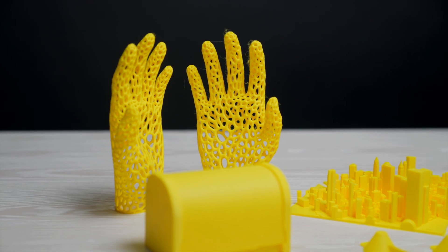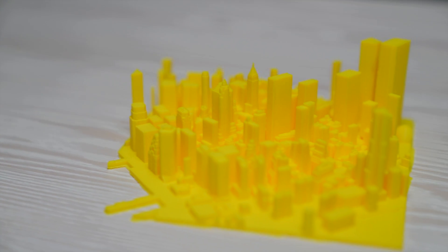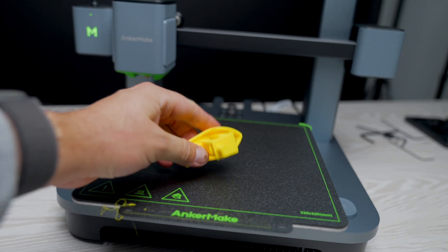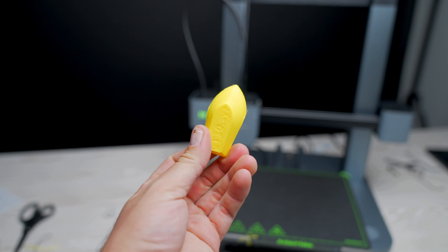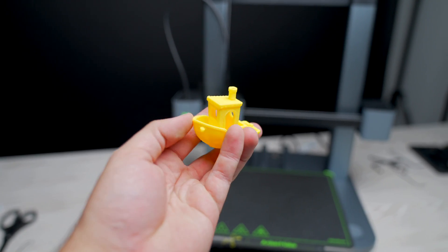Other than that, the print quality has been great, even on the more intricate pieces like the Comcast Tower or all the little buildings that make up New York City. There's some serious detail here, and the printer did a really good job at handling the small details. With this being my first printer, I don't have much to compare it to, but if you're in a position like myself where you might be looking for your first 3D printer, you're going to be more than happy with the results from the Anchormake M5C.